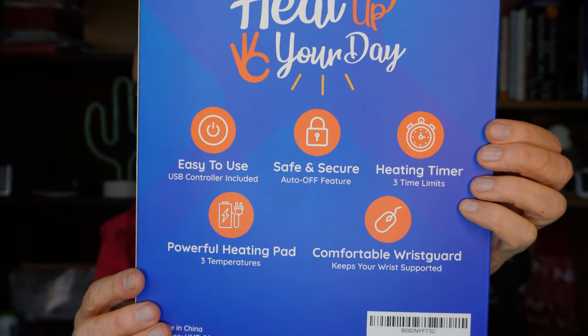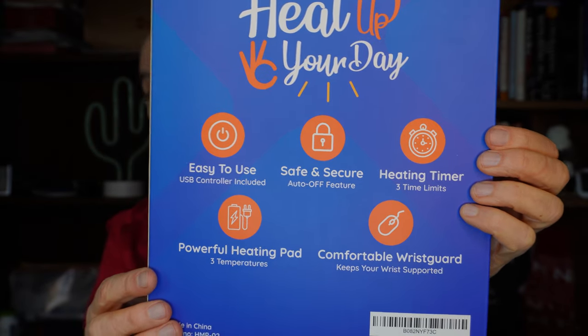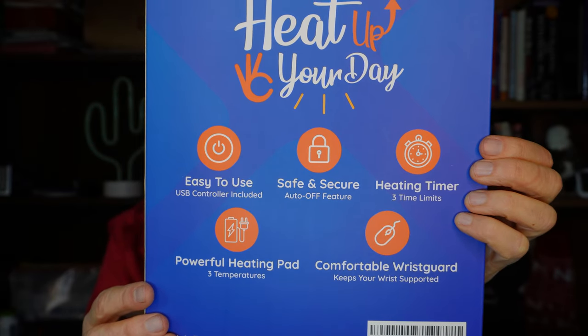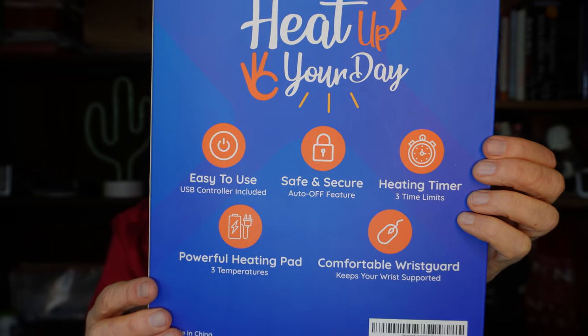It doesn't require batteries — it's powered by USB ports, and if you're on your computer you certainly have some of those nearby. It has three temperatures you can set and three timers for how long it stays on. My understanding is it doesn't just heat the mouse pad to keep your fingertips warm; it creates a mouse micro-environment so your whole hand stays warm. Let's check it out.